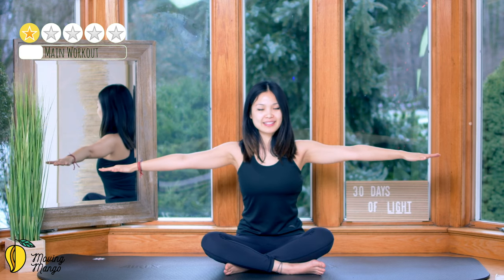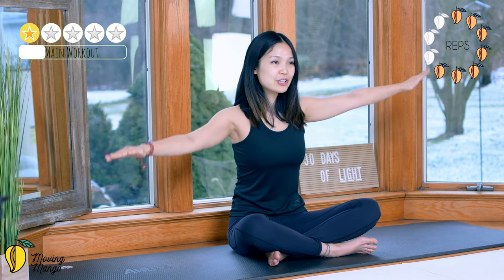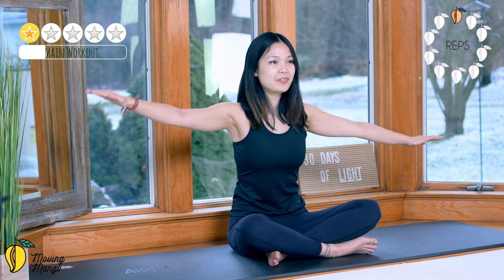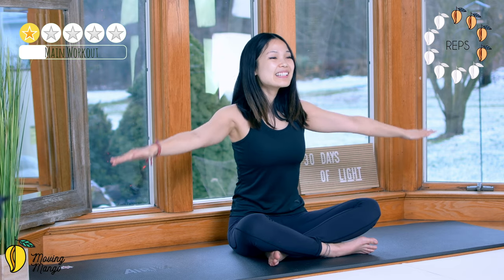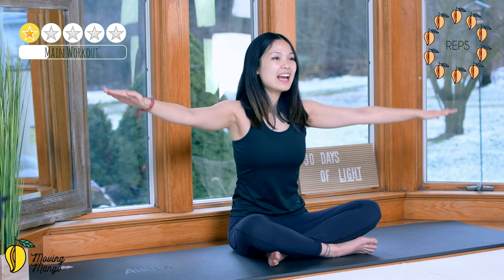Now bring your arms to the side and start to draw a circle with your arms here — 10, 9, 8, 7, 6, keep breathing, 5, 4, use your whole arms to rotate, 2, last one. Reverse for 10, 9, 8, 7, 6, stabilize your torso, 5, 4, keep breathing, 3, 2, and last one.